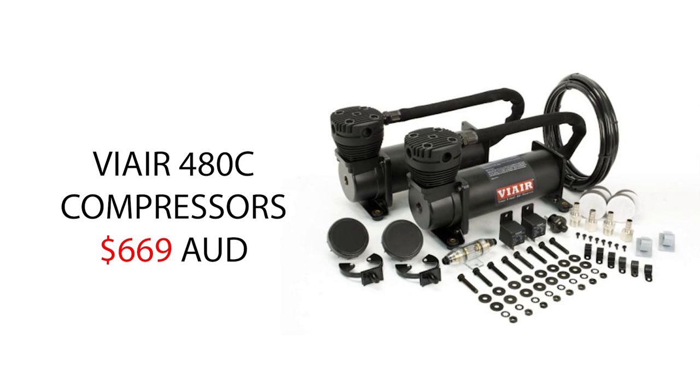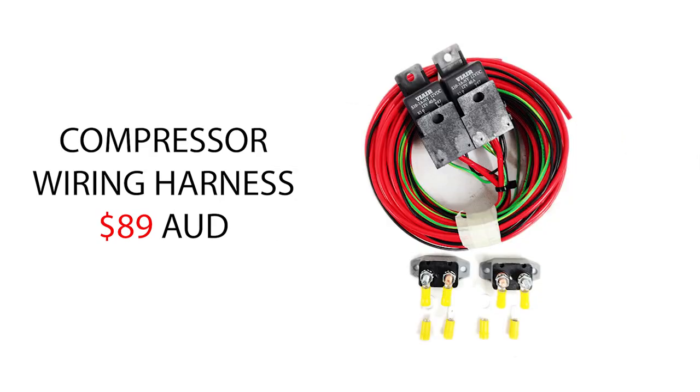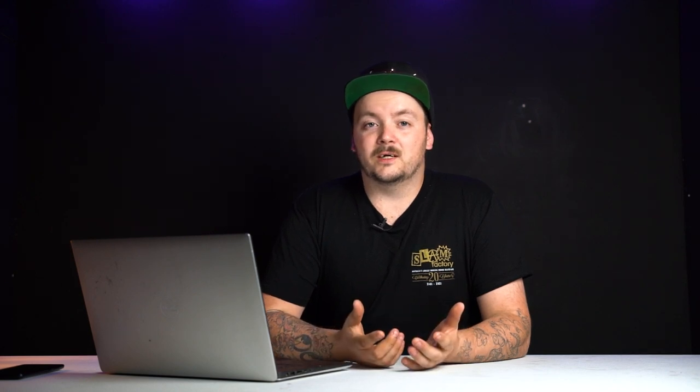Air compressors will determine how quickly your truck airs up and fills the tank. I recommend twin 480C air compressors — they're a great package and a lot of mini truckers use them. Also buy a compressor harness, which always helps in the long run at about $89. If you're airbaging the front and wheel tubs are going in and your battery gets in the way, buy a battery relocation kit and put your battery in the tub. Also keep a little spare budget because you never know what you'll need at the workshop — things like new wiring harnesses or extra relays can come up halfway through the build.